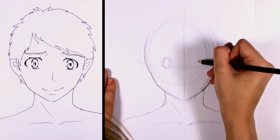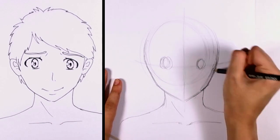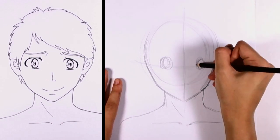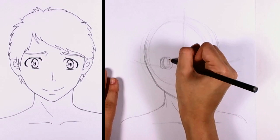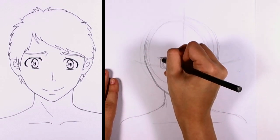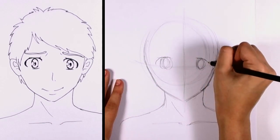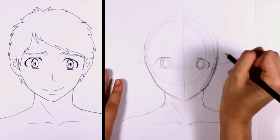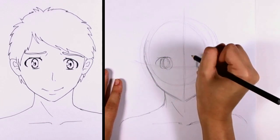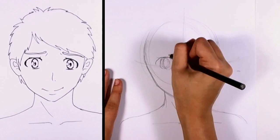And we can start blocking out the eyes. This is a frontal view, so his eyes will be pretty centered. And we'll put in the eyelashes. For this expression, we're giving kind of a sad smile, as you can tell from the finished product on the left.